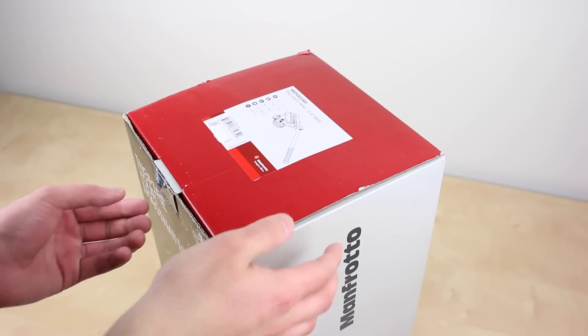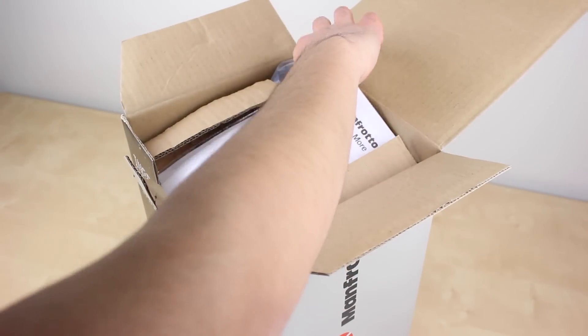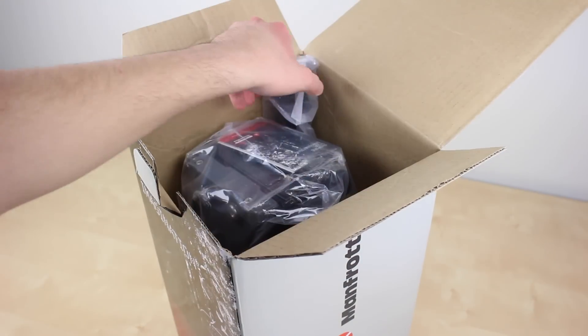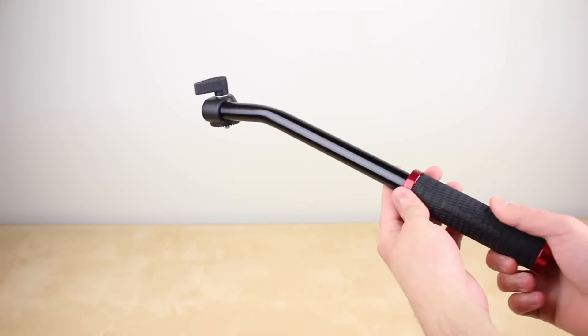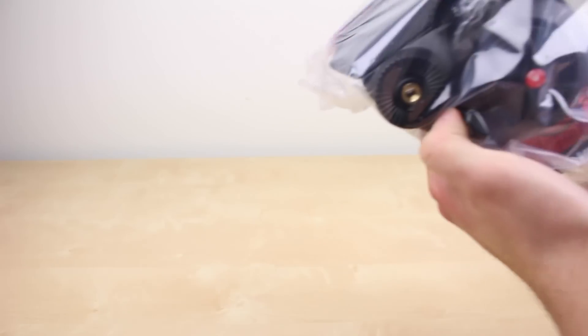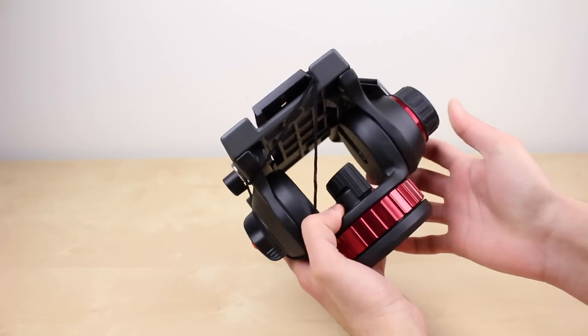This one retails for $230, however on Amazon it costs only $160 and there will be a link in the description as well. Inside the box there's the handle which has a very solid aluminum build and a rubberized grip that's easy to hold.